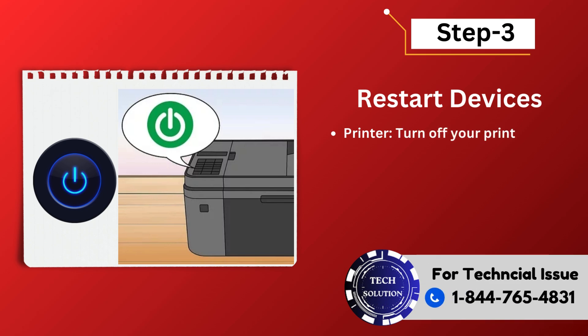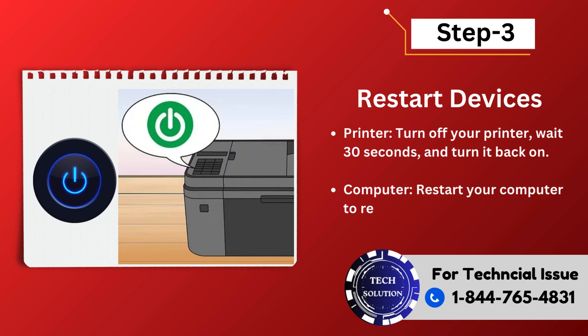Step 3: Restart devices. Printer — turn off your printer, wait 30 seconds, and turn it back on. Computer — restart your computer to refresh the connection.